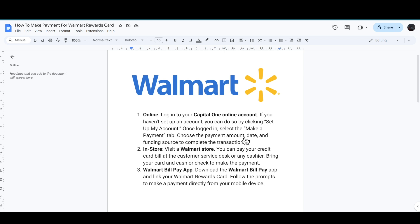Once you are on the Make a Payment tab, choose the payment amount, date, and the funding source to complete the transaction.